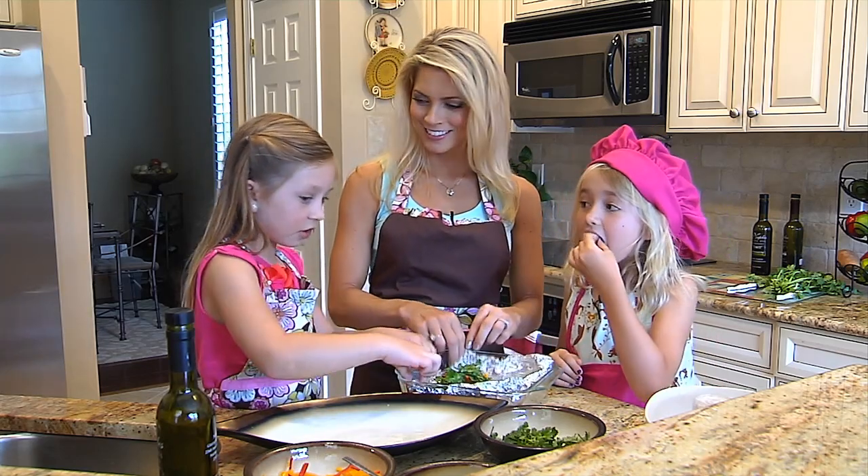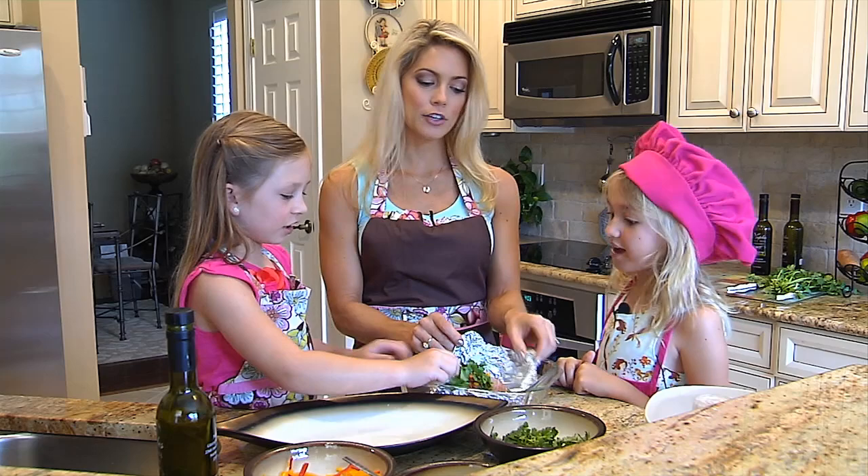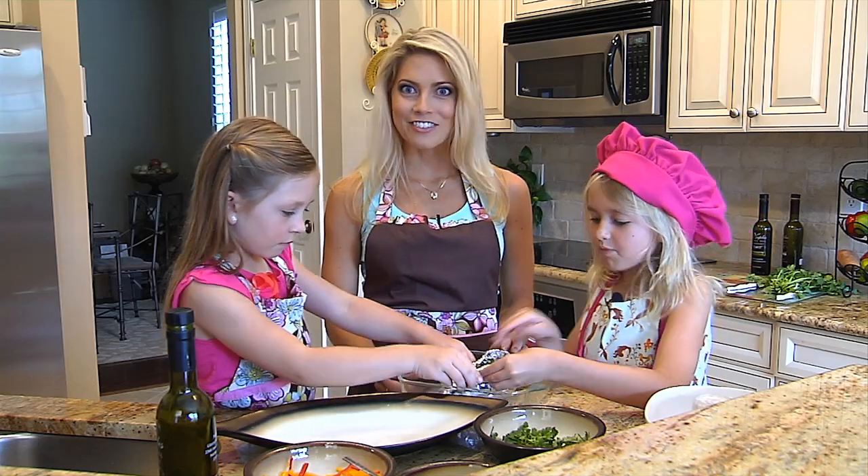What do you think of that cilantro, Peyton? Good. It tastes good, doesn't it? Yeah, it'll give our fish a lot of flavor and a lot of zing.